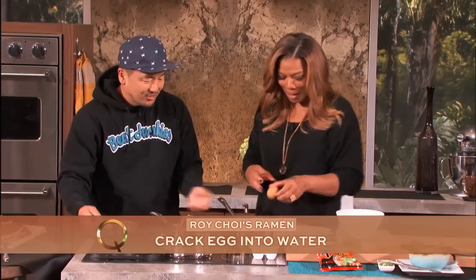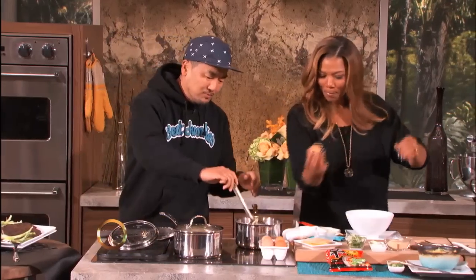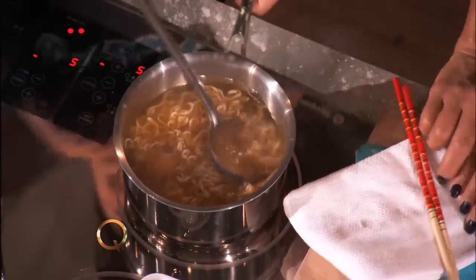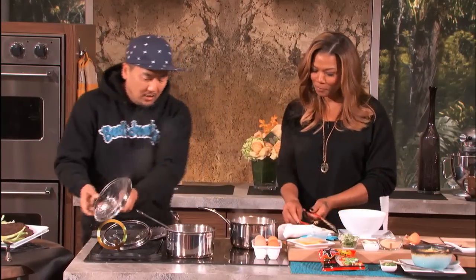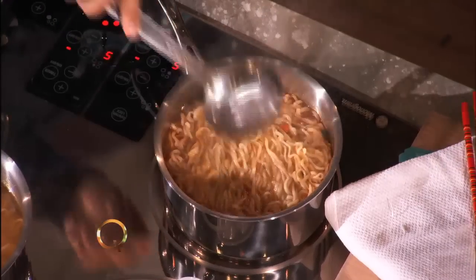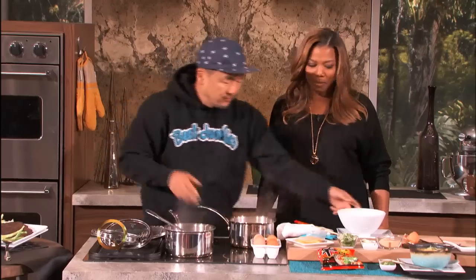So what you're gonna do is crack an egg right in there. All you gotta do is drop it in, and then we're basically poaching the egg inside the ramen. Just let it sit in there, and then you take it over and you can see the egg cooking underneath the noodles, just like that. Smells good too.